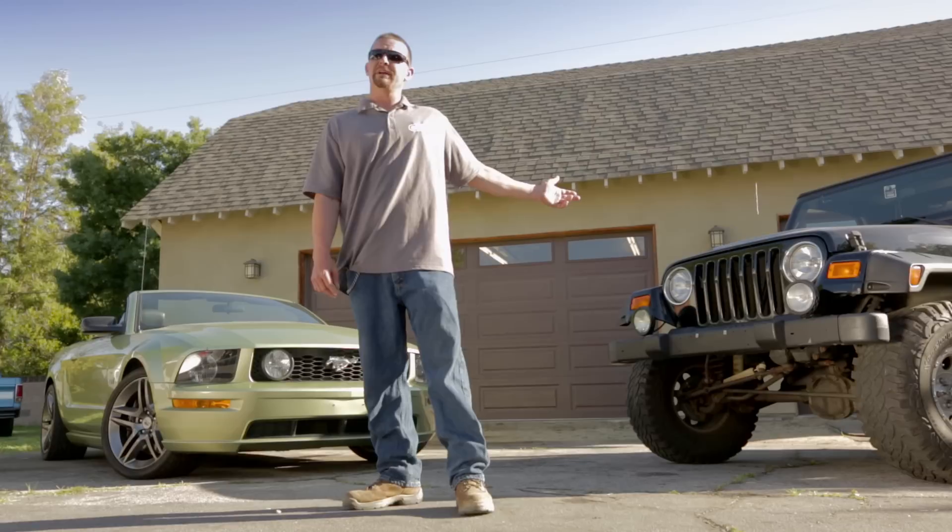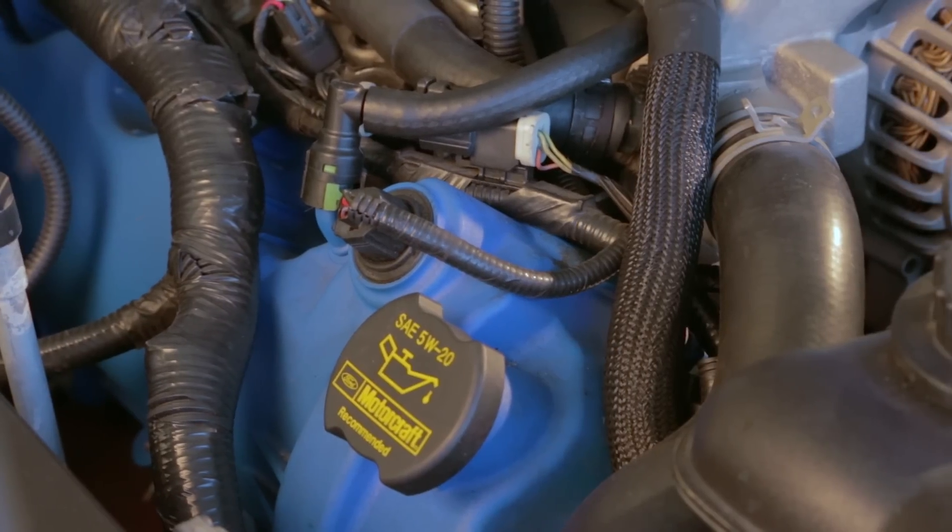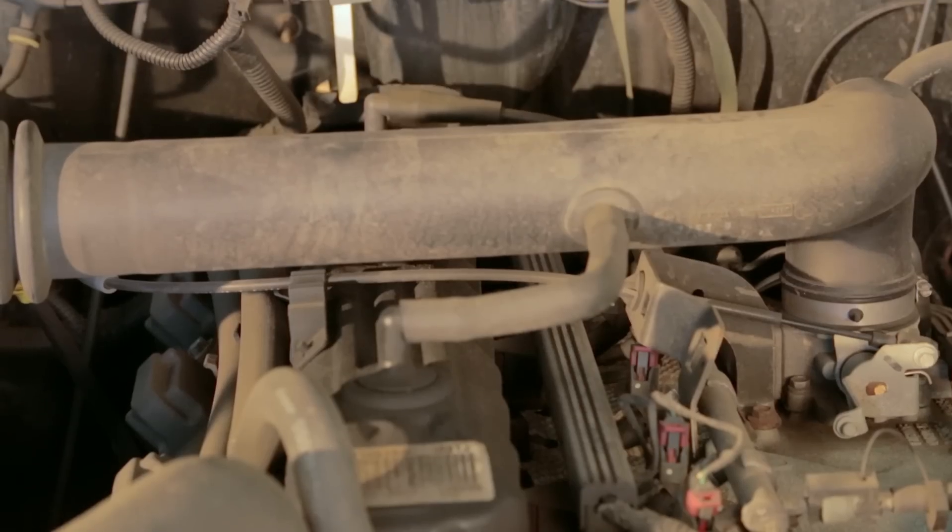Behind me I have a 2004 Jeep Wrangler and a 2006 Mustang GT. Both engines are covered in a trifecta of dirt, dust and road grime.